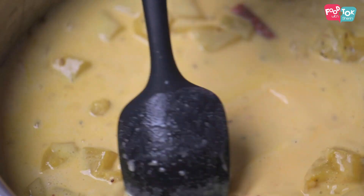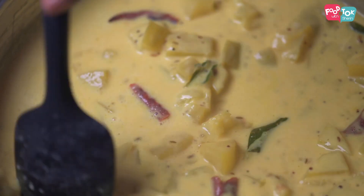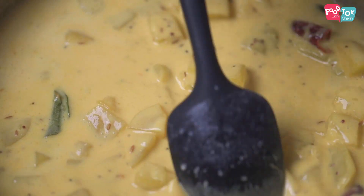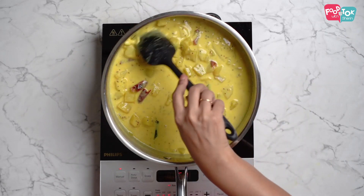Even though the handle of this pan as well as the lid is all in stainless steel, it doesn't get hot. That makes it really convenient — you can hold it without any issues or fear of getting a burn.